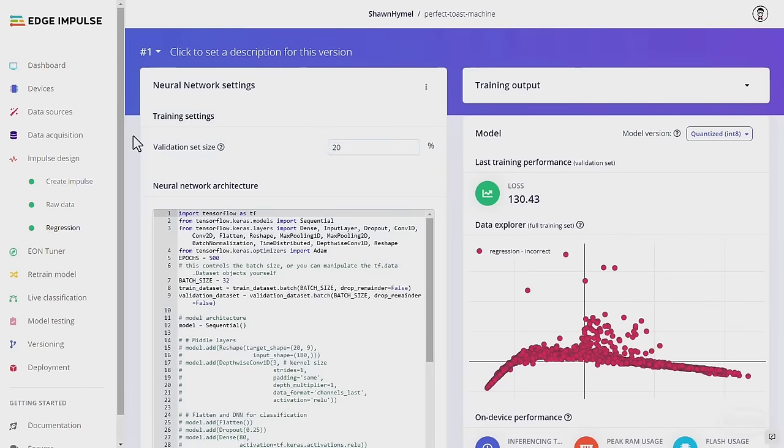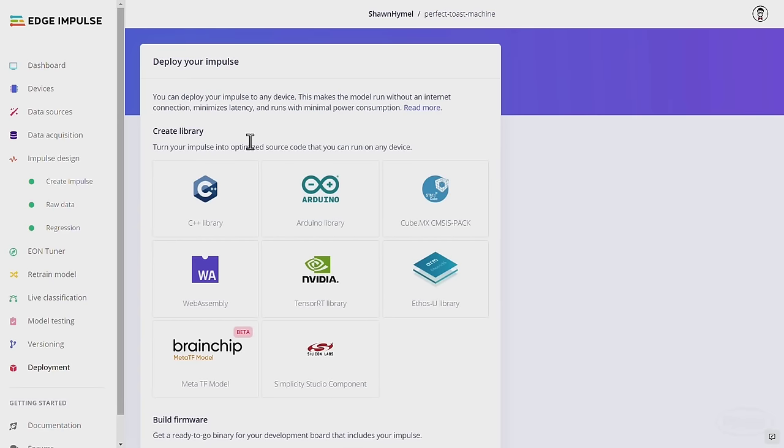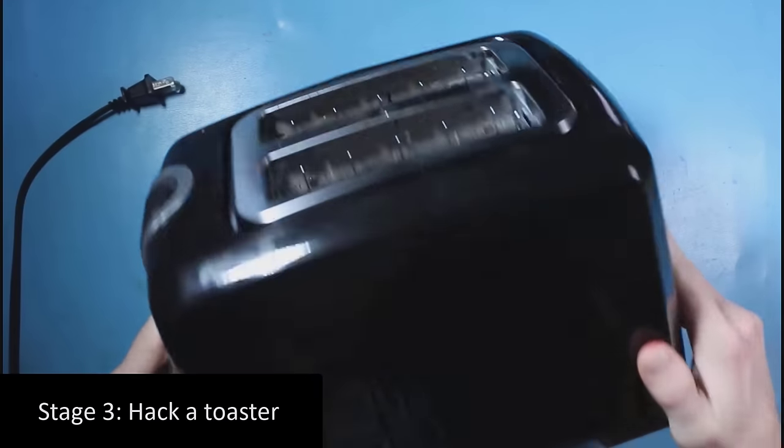Once I had an idea of what kind of machine learning model I wanted to use, I went ahead and put that in Edge Impulse. This allowed me to train my model, test it, and then deploy it very easily to an embedded system — in this case, I'm just using Arduino. And now the fun part: I get to hack a toaster.